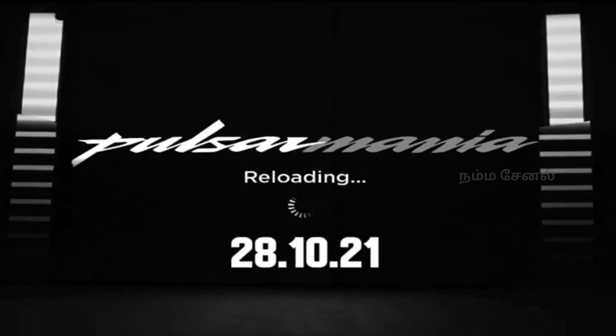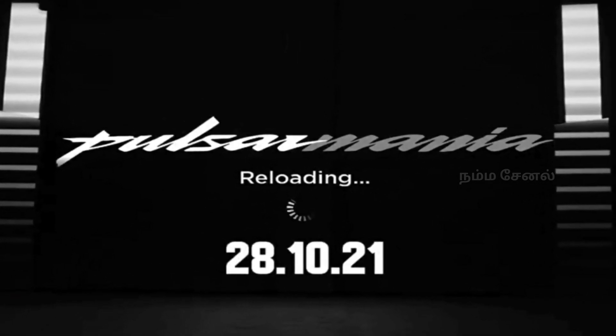Ok guys, that's the video. So let's do a video on the launch of this bike. If you like and share the video, please do subscribe.